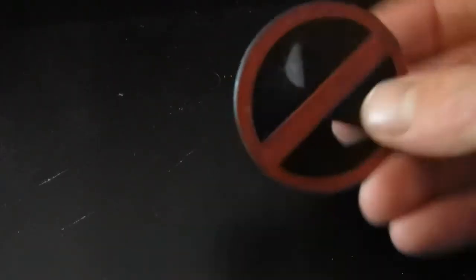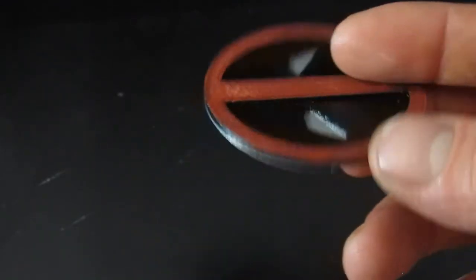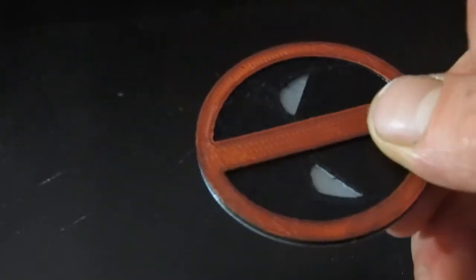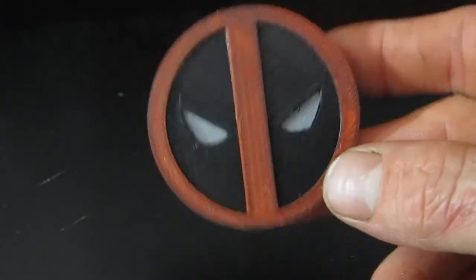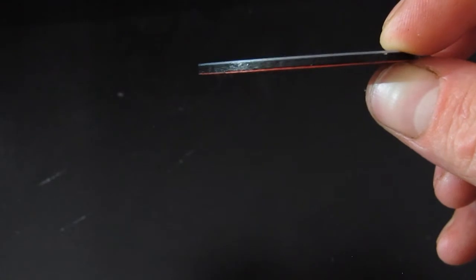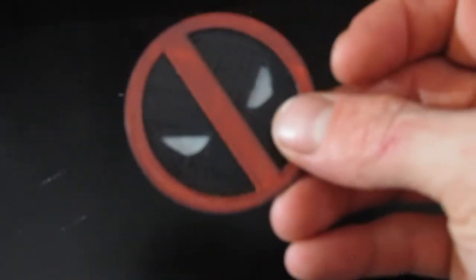Here's that Deadpool logo. I've been having trouble getting the version of Cura that I'm using to actually pause, so I had to use the pause button under the SD menu on the printer. I was kind of late, so there's only one layer of red. But that is awesome.